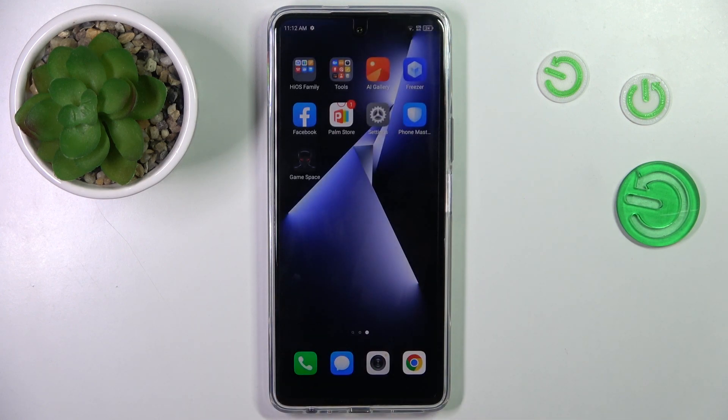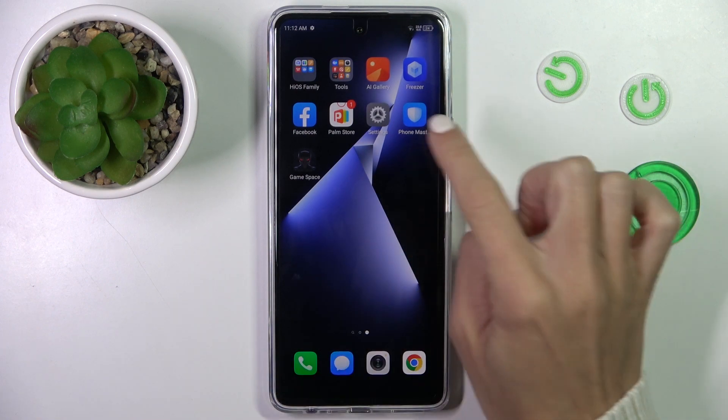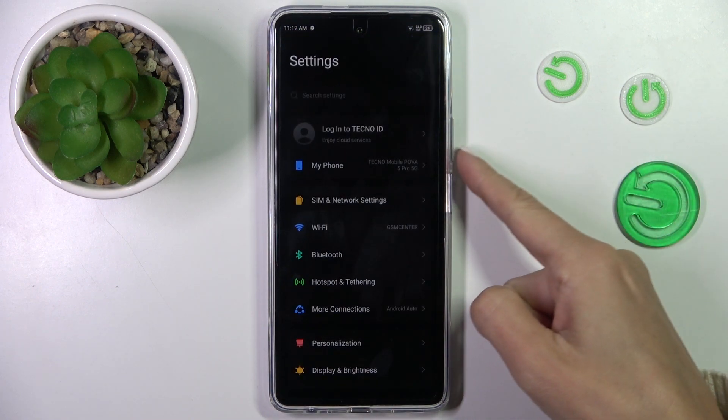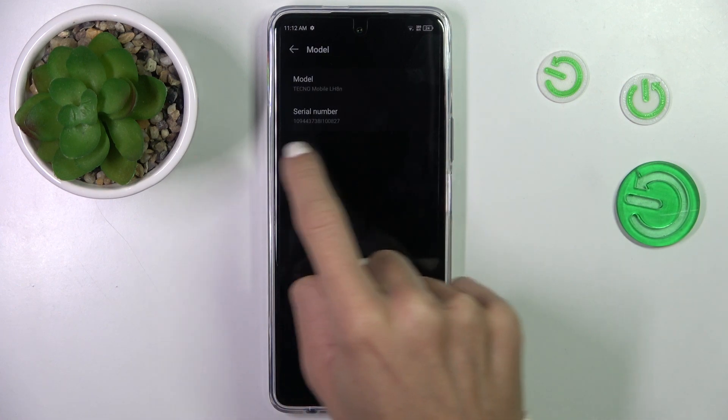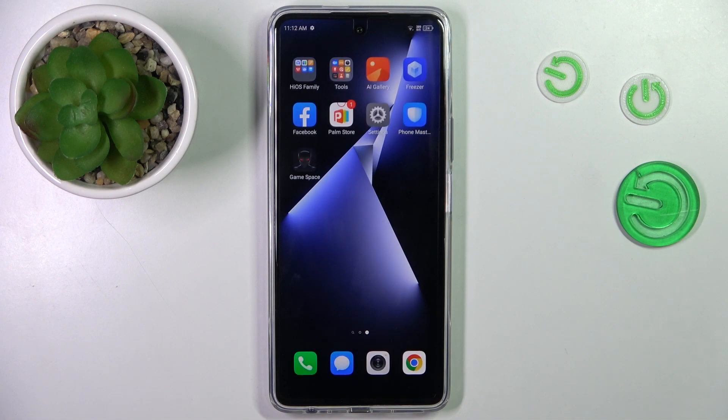You can also find the serial number via Settings. First, go to Settings, then tap 'About my phone', click on 'Model', and here it is — you can smoothly read your serial number.